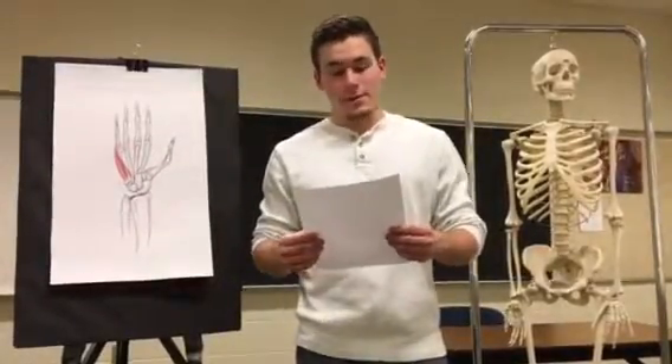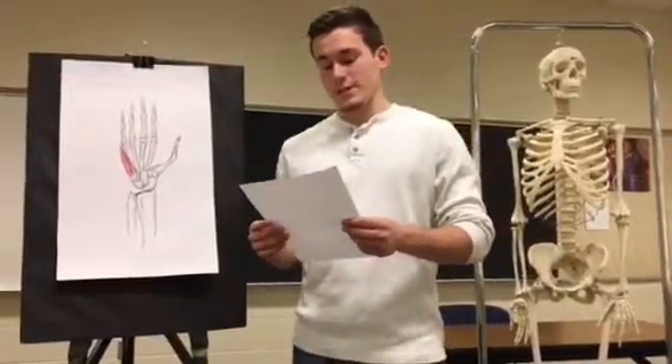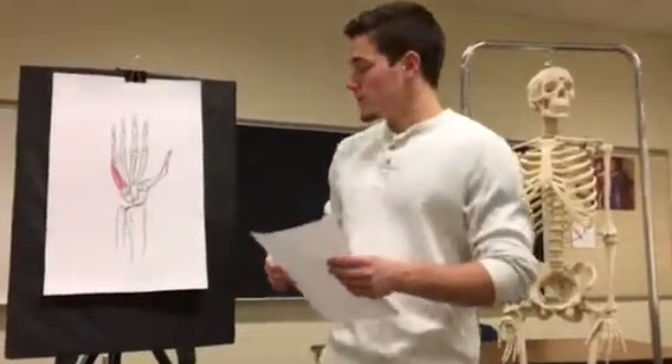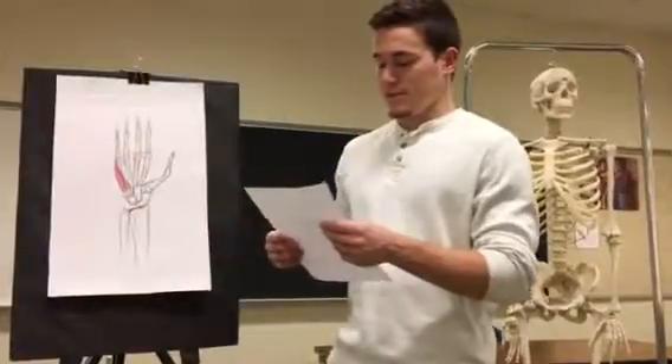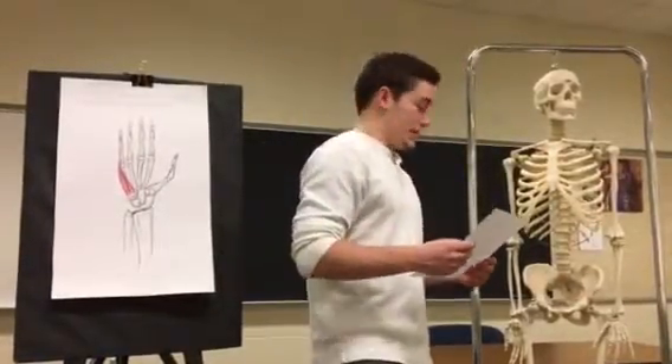My presentation is on the hypothenar eminence. It is made up of three muscles. The first one is the abductor digiti minimi. Its origin is on the pisiform bone, the pisohamate ligament, and the flexor retinaculum.